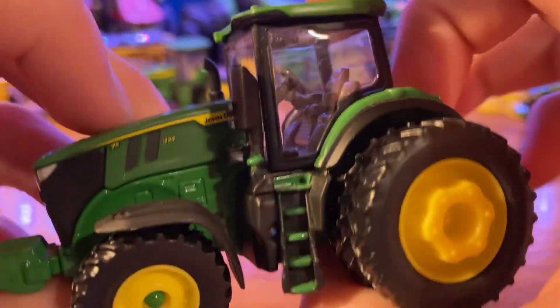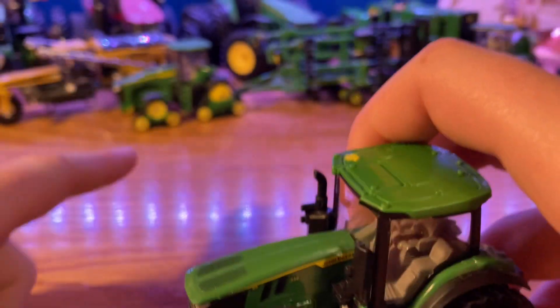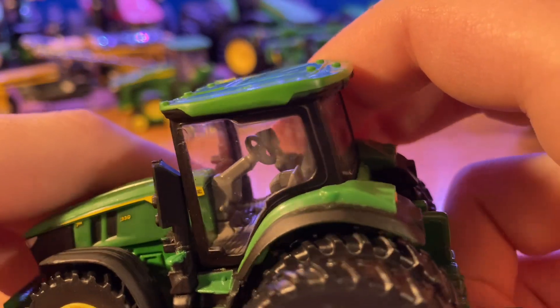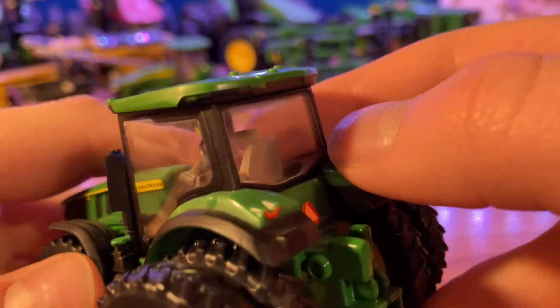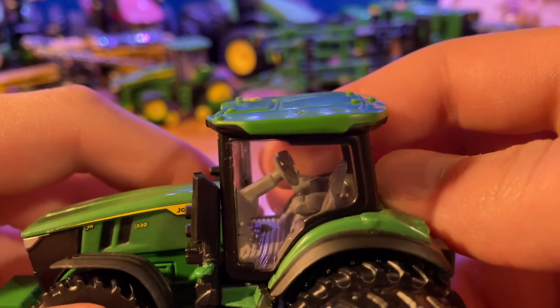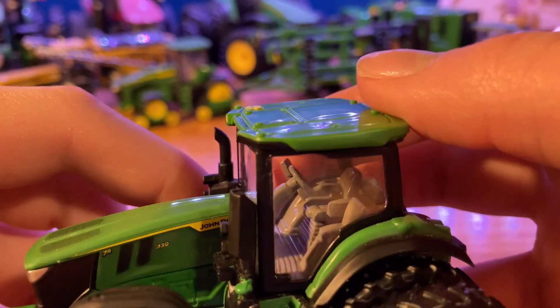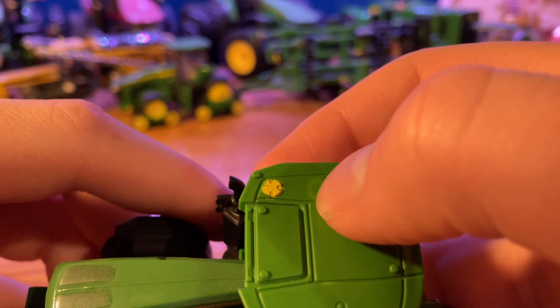We do have the new and updated cab — the same new cab as on the 8RX and similar models. You've got a very detailed steering wheel in there along with the normal operator seat and buddy seat, and your extended monitor over there. Very detailed interior, looking good.